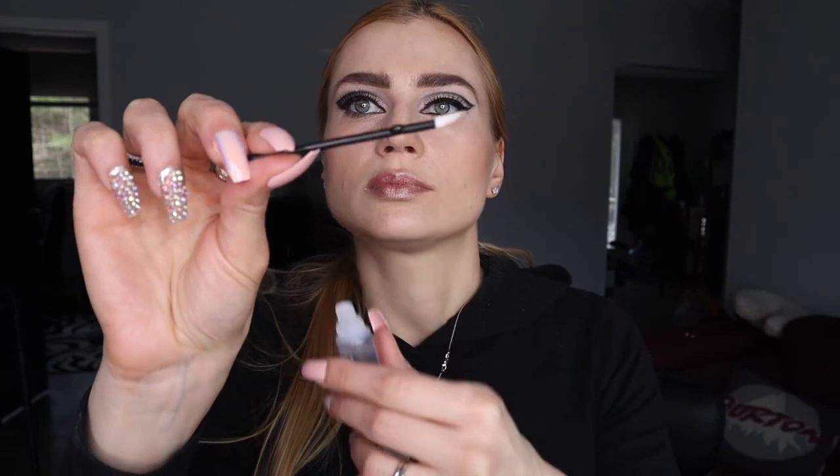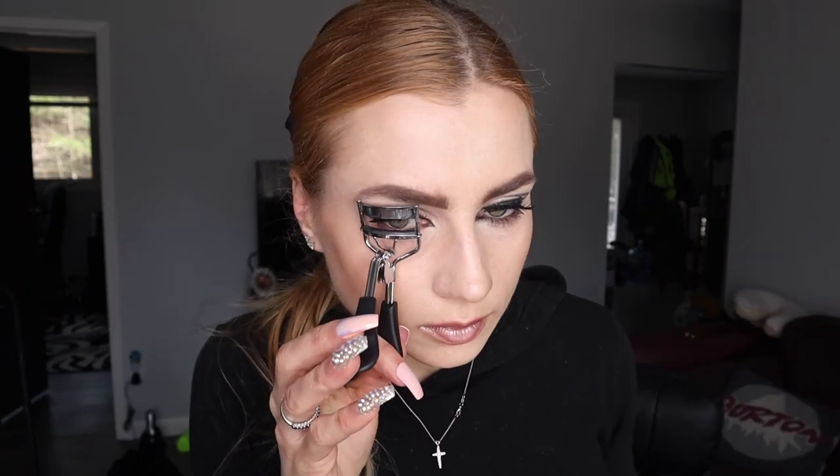We're going to finish up with the lip from the Nude Collection — Pro Collection. It has this nice shimmer to it, and then I'm going to add lip gloss. It's a very sticky lip gloss — very easy to wear. I always forget lip gloss, so don't forget that before you put the lip gloss on.